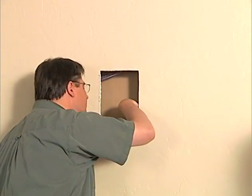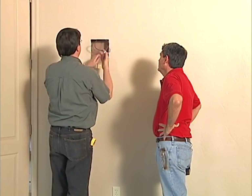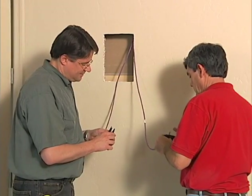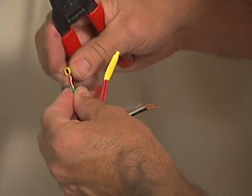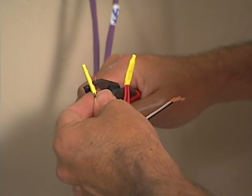The hole is cut and the wire is found. During pre-wire, a 14-4 cable was daisy chained from the left side to the right, so the red-green pair of both cables must be crimped together for the right speaker.